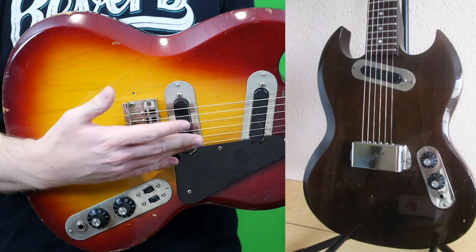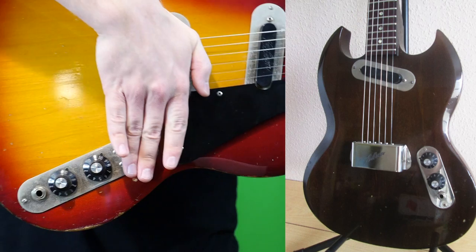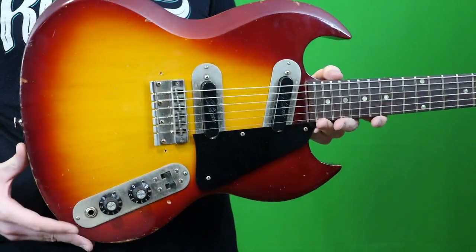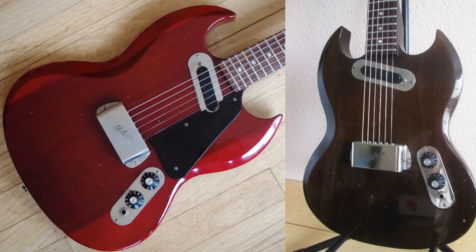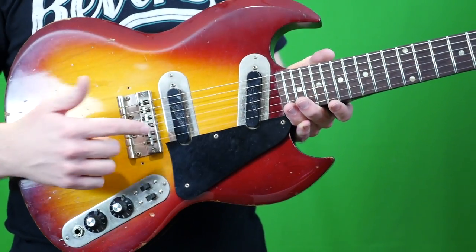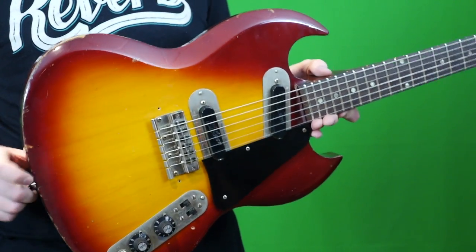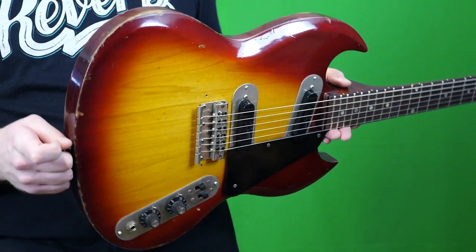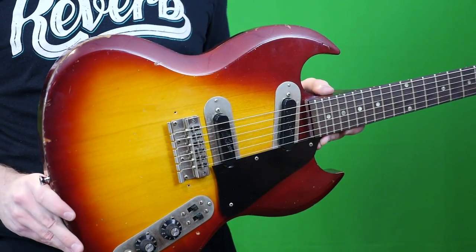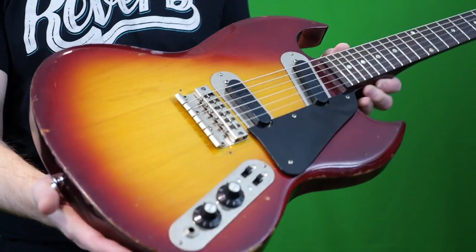What makes the models different? The SG-100 just had a single neck pickup and was offered in cherry or walnut finish. The upgraded SG-200 featured two single coils and was offered in black, cherry, or walnut finish. And the SG-250 is the same as the SG-200 except you get this cherry sunburst finish.